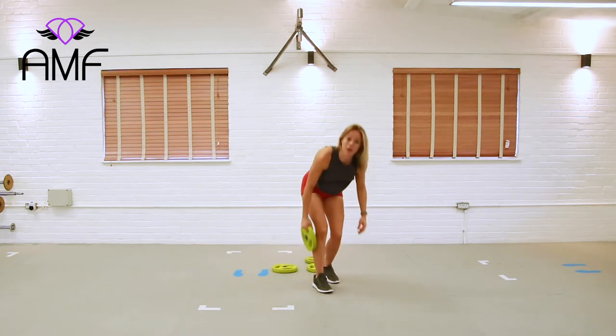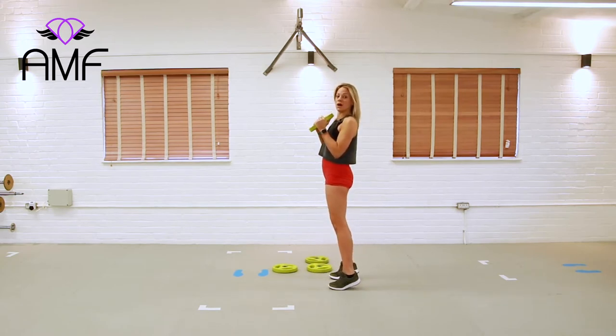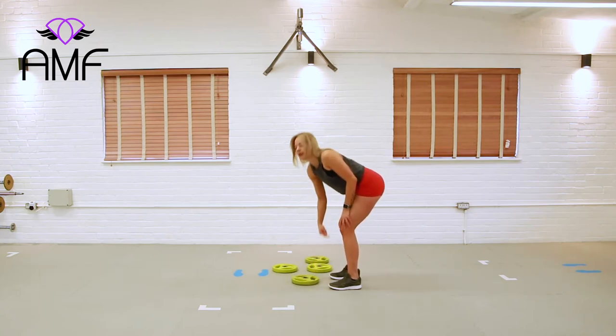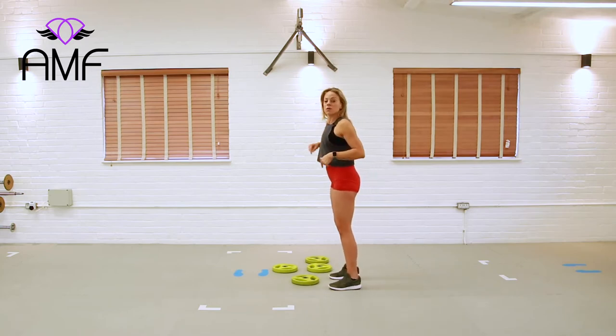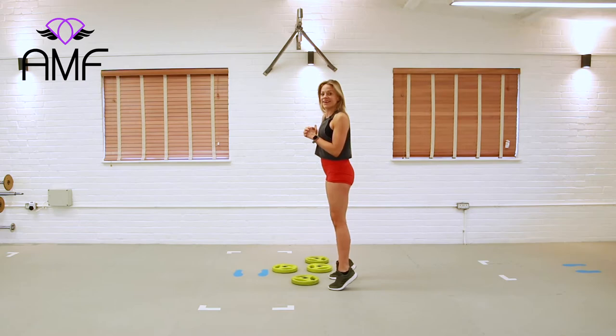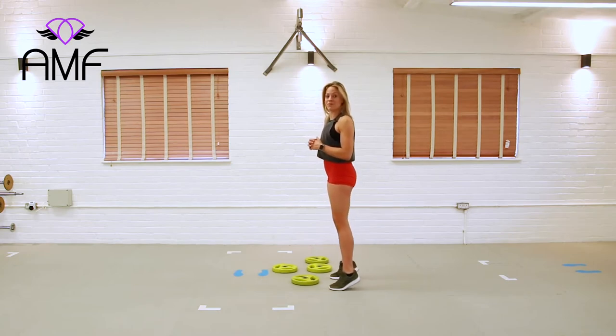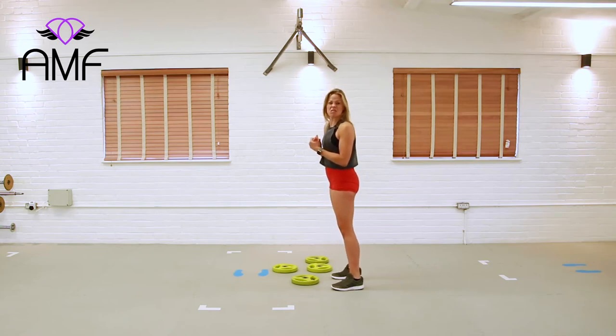Up we come, bringing your plates if you want to. We're working into calf raises — up onto the toe, slowly lower. If you can do it without rocking your weight back, that would be brilliant. We're trying to lower our heel towards the floor but not actually put any weight on it, so our calves are under load the whole time. Lift and squeeze. We're looking for about 15 reps. They should start feeling hard — getting a real burn in here. I'm just going to call that 15.